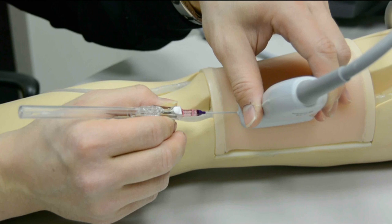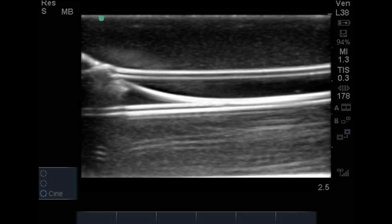Confirming wire placement will allow you to thread the catheter over the wire successfully. Under ultrasound visualization, you'll see your wire in the vessel, exiting the needle and layering against the back wall or sometimes within the lumen itself. Make sure the wire is not going through the back wall and not curled or kinked within the vessel, and this will allow you to thread your catheter over that wire.